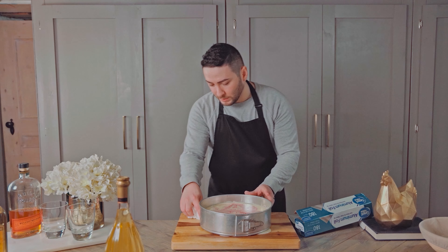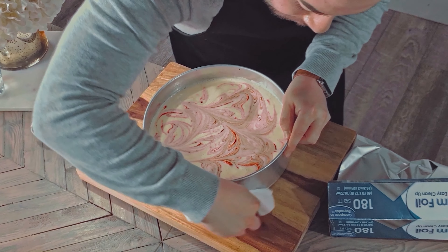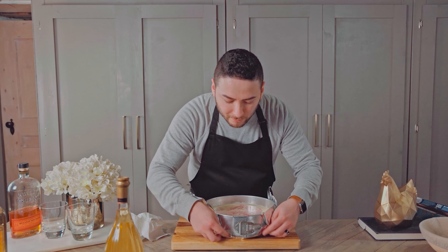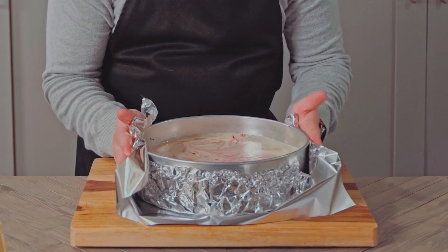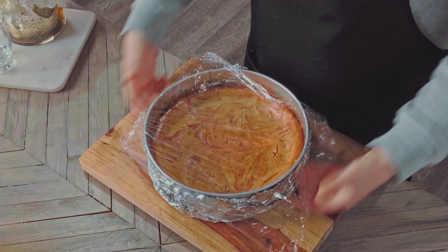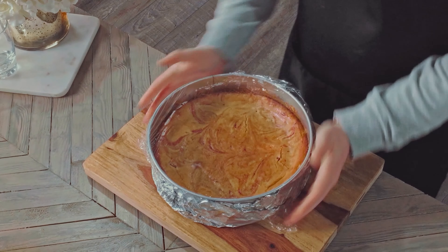Alright, so my pan seems to be loose. I'm just gonna try and clean this up and cover the bottom in foil so it doesn't keep leaking in my oven. Two or three layers should be good. Pop it into a 325-degree oven for an hour, then let it cool enough to cover with plastic wrap, and into the fridge for at least 8 hours.